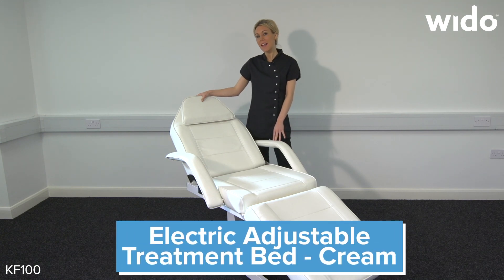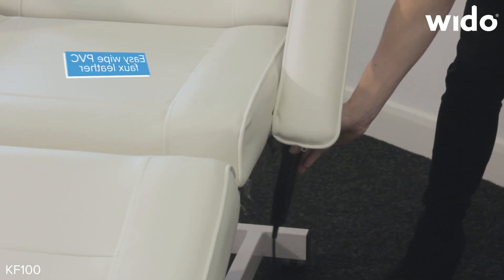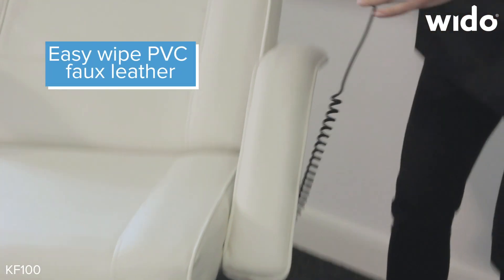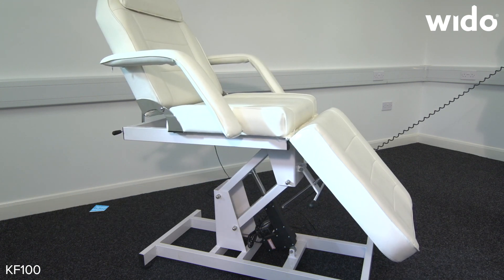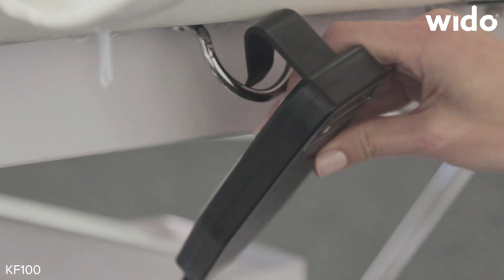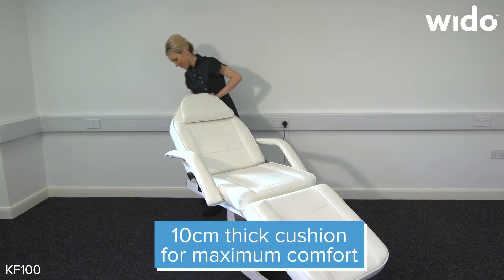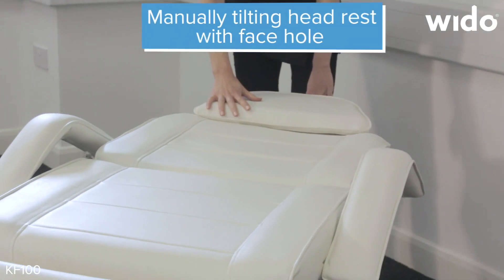This is the electric cream leather massage couch. It has an adjustable height using the remote control, so the middle section can go up and down. The top section can also be tilted back manually.